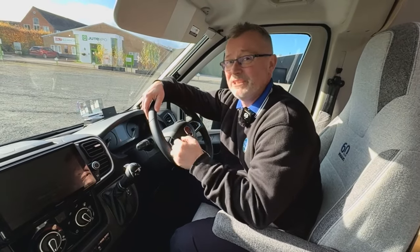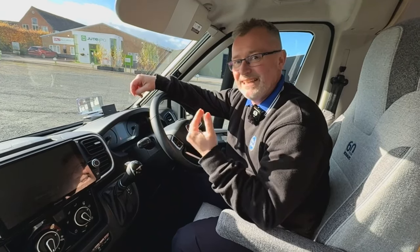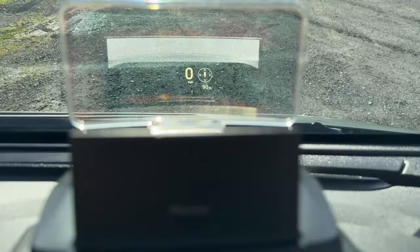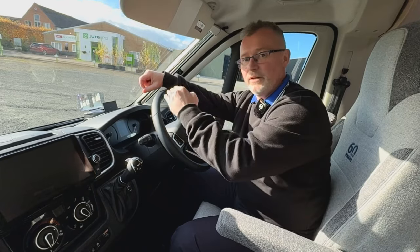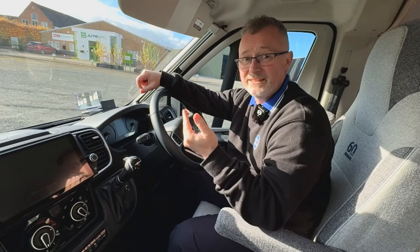One thing I'm really quite excited about is this Pioneer heads-up display unit. For anyone who has one of these in their car, you'll know how fantastic it is. Basically it pops up when you're driving and shows your speed right in your eyeline, meaning you don't have to look down every few seconds — it should help you avoid a speeding ticket.